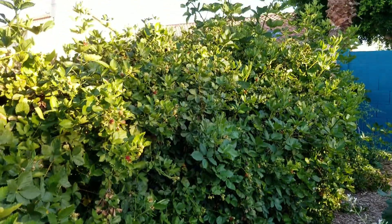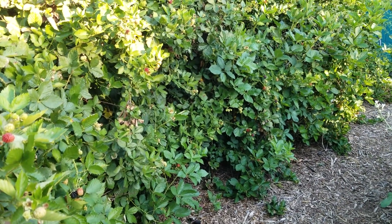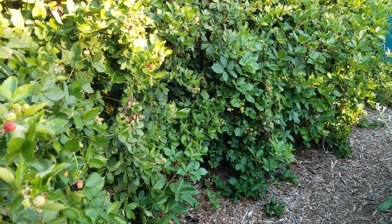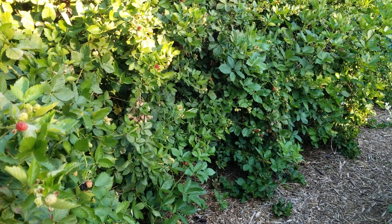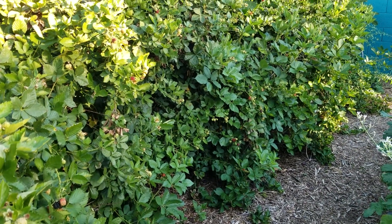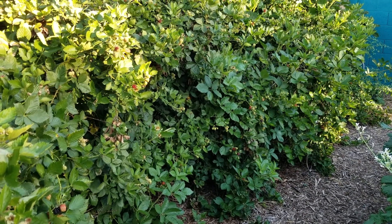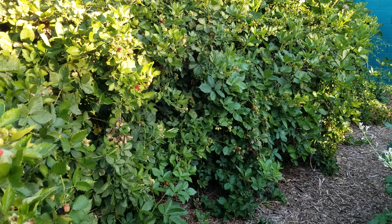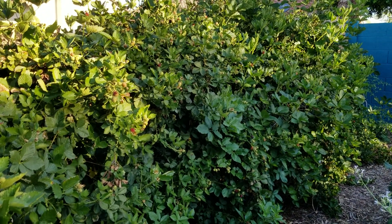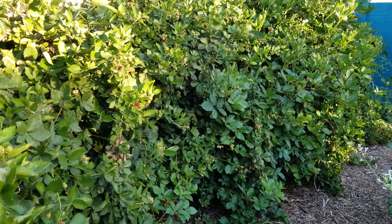When I planted it, I dug the holes about three to four feet apart per plant. I screened the soil and amended in a little bit of compost — nothing else at the time. The soil in this part of my yard is more on the sandy side, so it drains pretty well. It's not very rich soil, but it has good drainage.